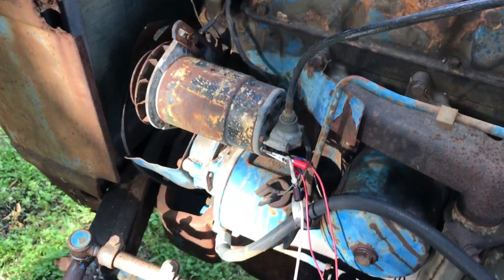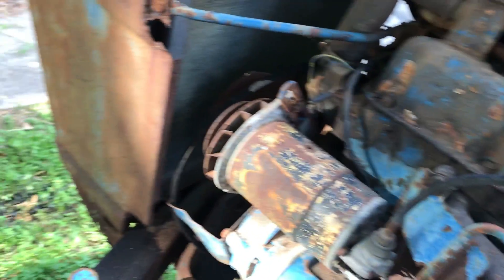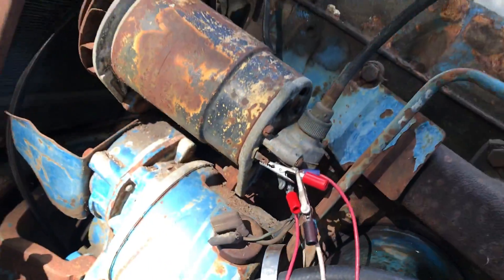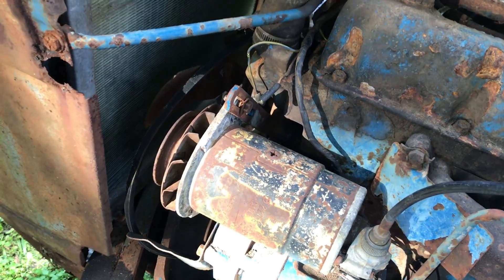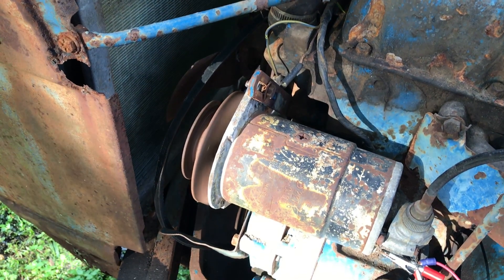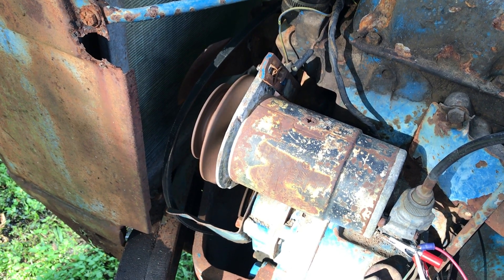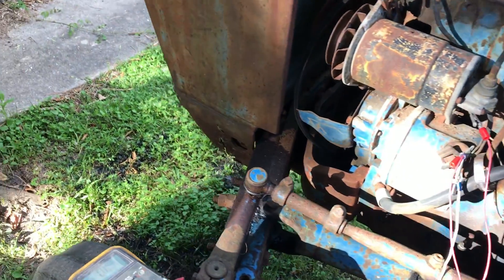Let's put it all back together. Now we're going to test the generator. I've jumpered the two wires on the generator and we're going to apply voltage to them — it should work as a motor. Generator tests good.